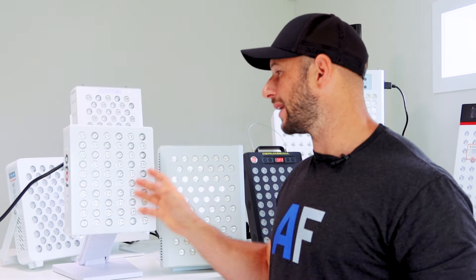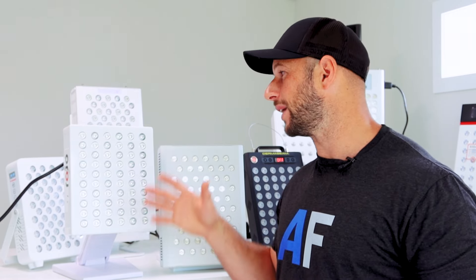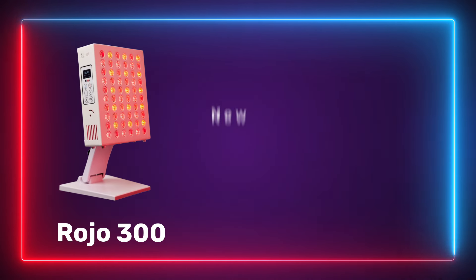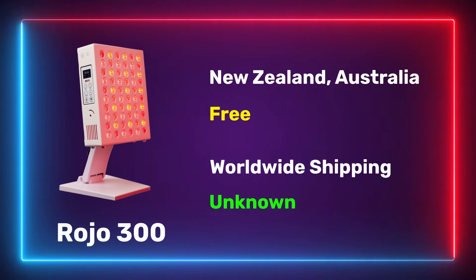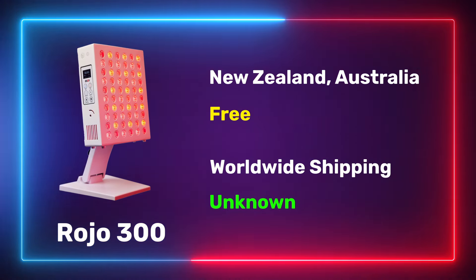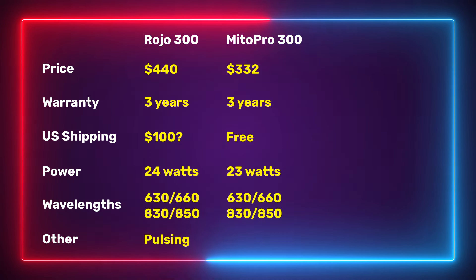Rojo ships to Australian and New Zealand addresses for free. But if you live in the States, at the time of filming they don't have set shipping rates for international customers — you have to reach out and email them for a quote. So all of a sudden that $440 could be up to $540, which changes the value proposition significantly.